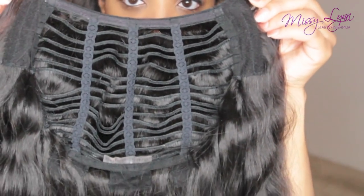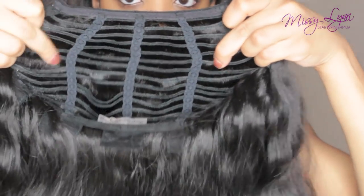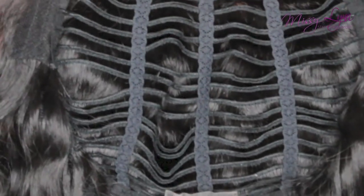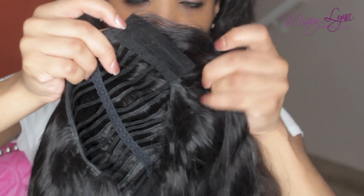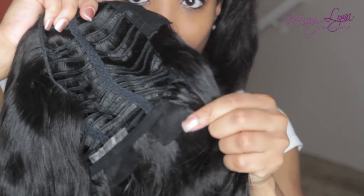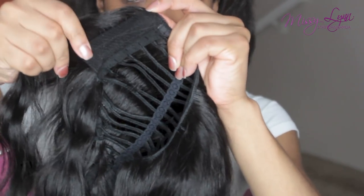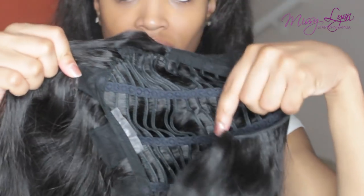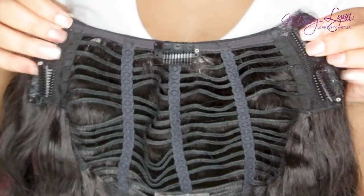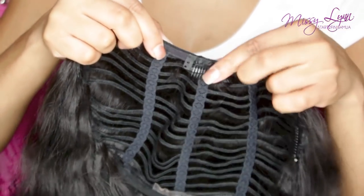The 10-minute sew-in is a whole unit, almost exactly like a U-part you would create, except it has an advantage — there are gaps in between each track which allow you to get to your scalp and your real hair to ensure you have the nutrients and moisture your hair needs. The unit has little tabs around the entire perimeter where you would sew it down to keep it in place, and it also has elastic which makes it stretchable so it fits any size head.